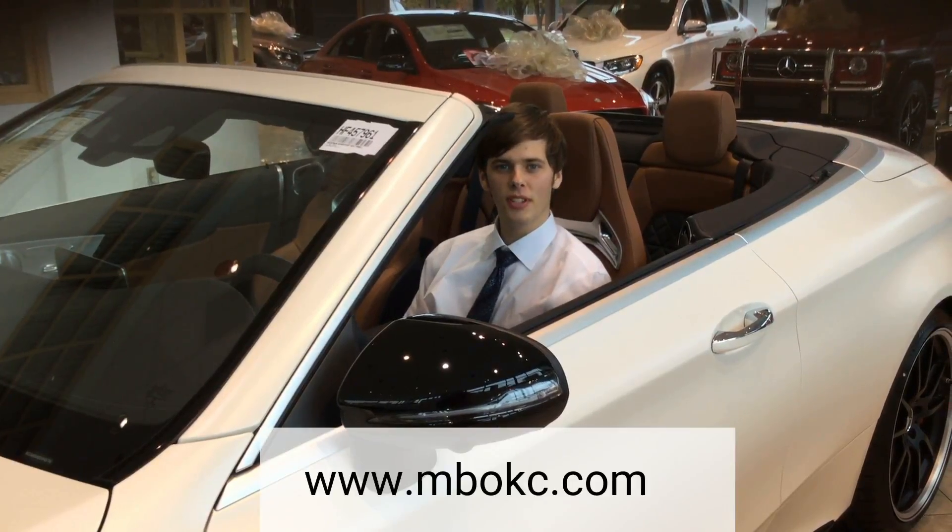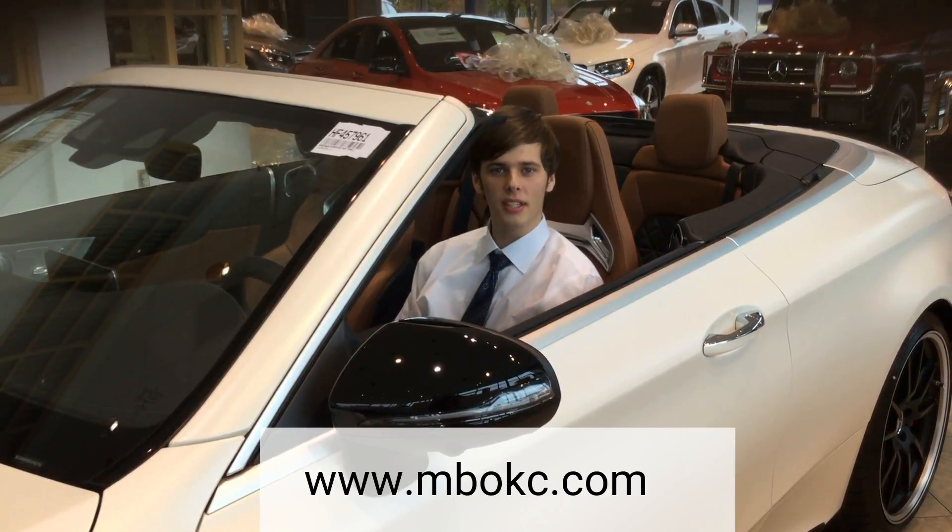For more information on your Mercedes-Benz, please visit MBOKC.com.